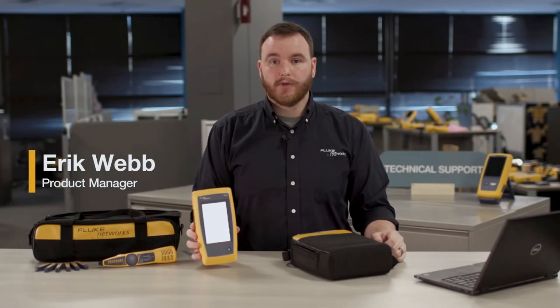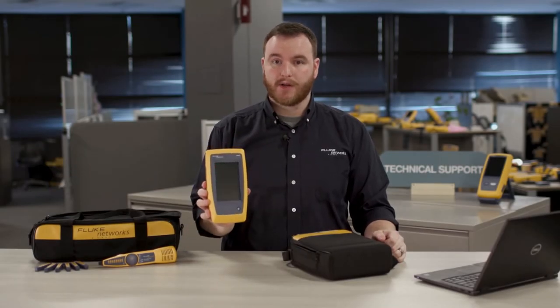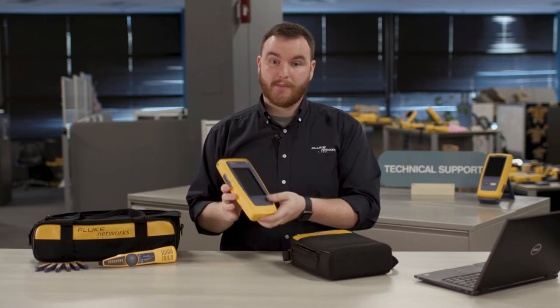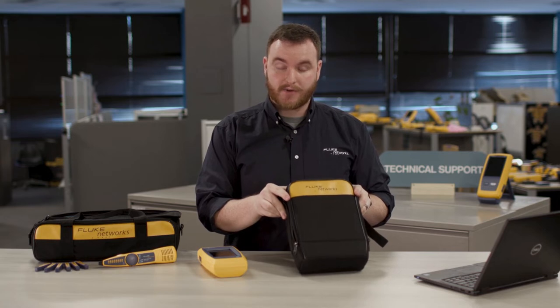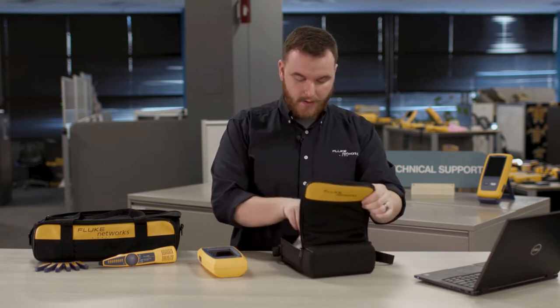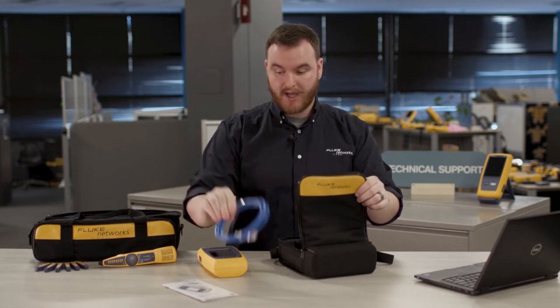Hi, I'm Eric from Fluke and today I'm going to give you a complete overview of the LinkIQ Cable Plus Network Tester. First, let's take a look at what's in the base kit. We have the LinkIQ itself, this handy case for easy transport, a quick reference guide, and a CAT 6A patch cable.